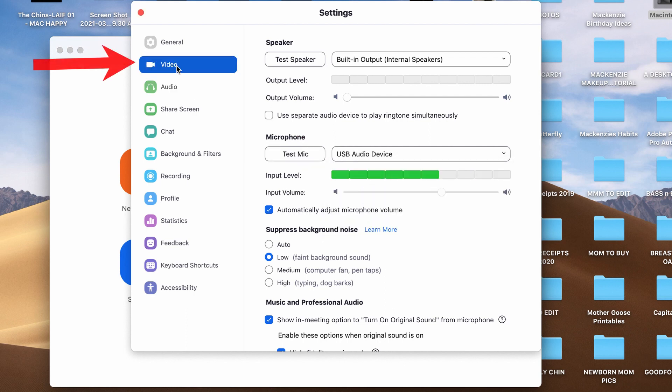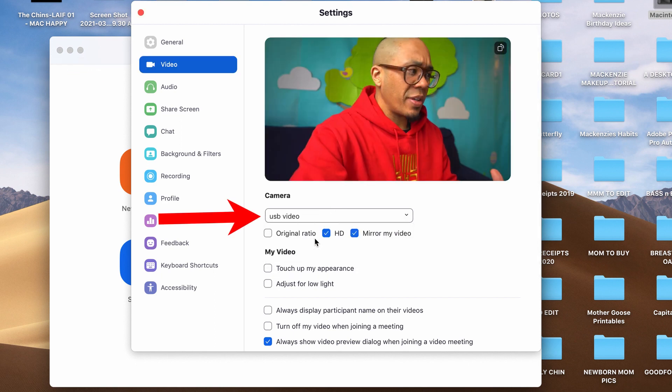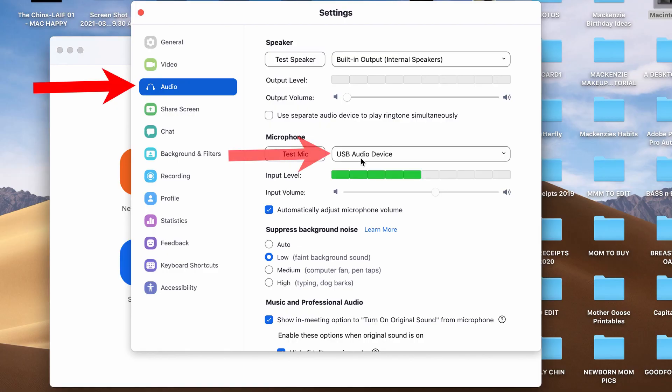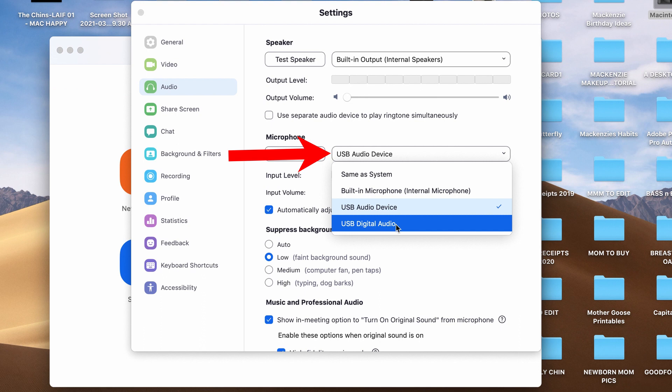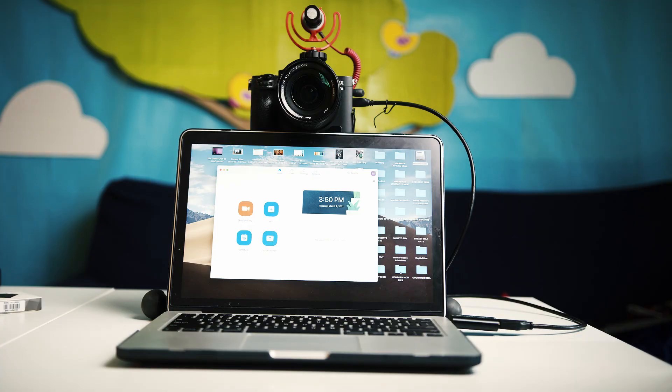Now let's set up the video capture card. Click the video tab, and in the drop-down menu select USB video — that's how you activate your capture card. If your camera has a mic input, go back to the audio tab and in the drop-down menu select USB digital audio. This will bring in the audio from your camera, so you can utilize that mic input instead of using the USB audio capture device.